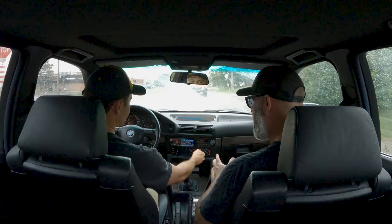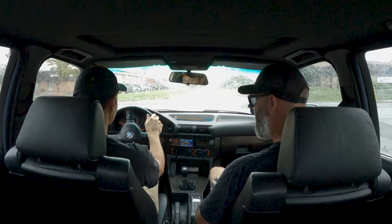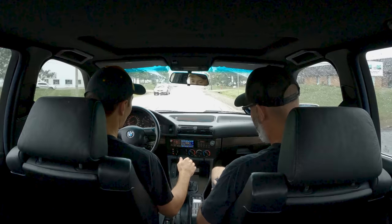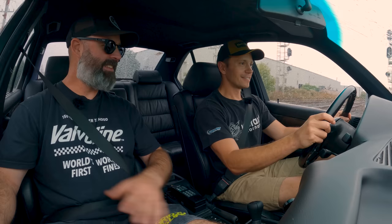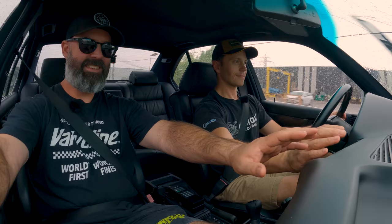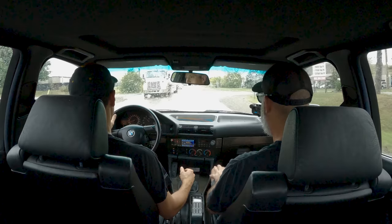Trying the fan — only setting four works; one, two, and three don't work. Does air conditioning work? I don't see the light coming on. In the next episode of BMW Academy, Peter fixes the HVAC system in his E34 M5. I'll take that to somebody — I think it might just need recharging. This is why BMW ownership just eats you up.